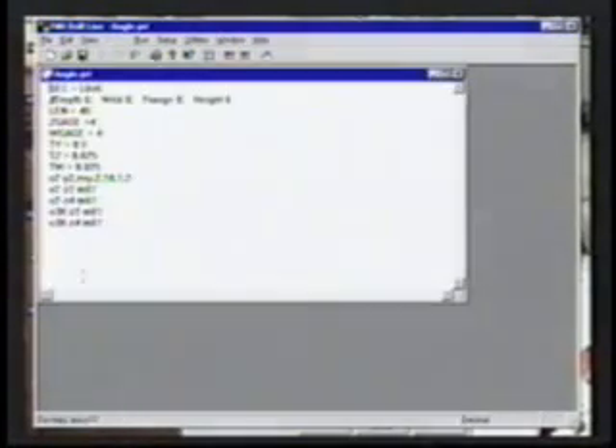Part lists can easily be built by the operator or offline program. Each part is selected and the required quantity entered.